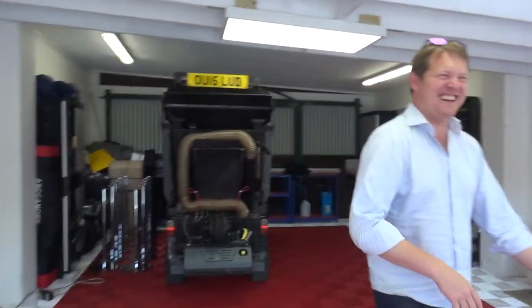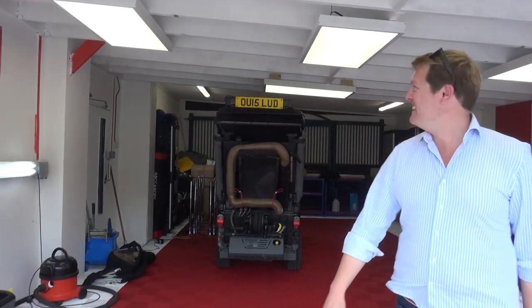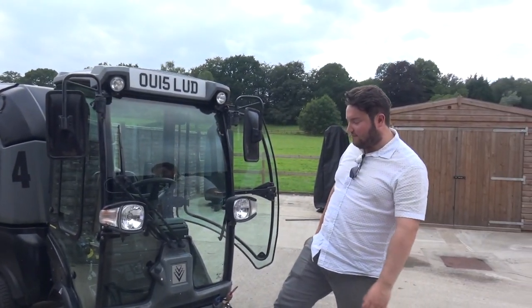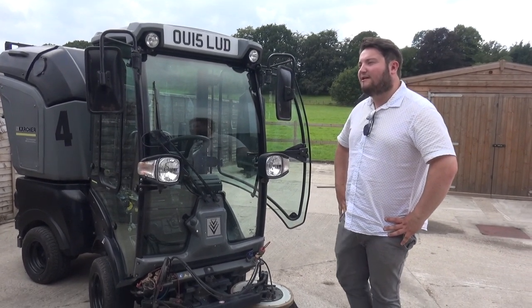It sounds louder than the GT Black Series. Louie's amazing. Welcome to Louie — Louie is fantastic. So you've got twin jets at the front which will put down water whilst you're driving.